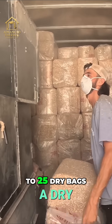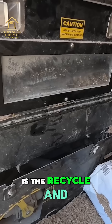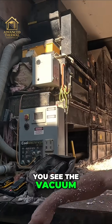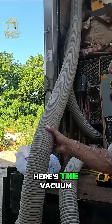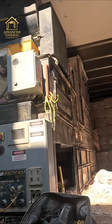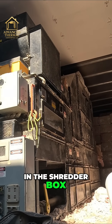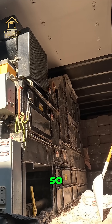That holds about 20 to 25 dry bags in it. Then the left side over here is the recycle — you can see the vacuum here going into the vacuum input, down into its little caged area, then it meets back in the shredder box airlock area.